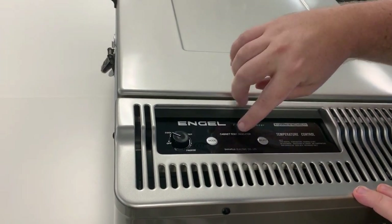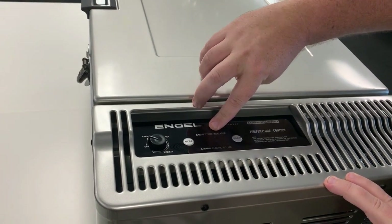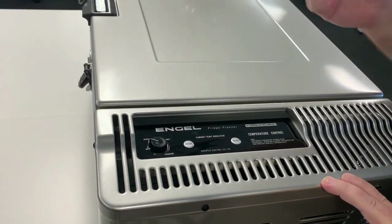It's really simple to use — you've got your main display here, so when plugged in you'll see the temperature listed on the LCD screen. You control your temperature with the dial here, and you can change this to Celsius or Fahrenheit if you so choose.